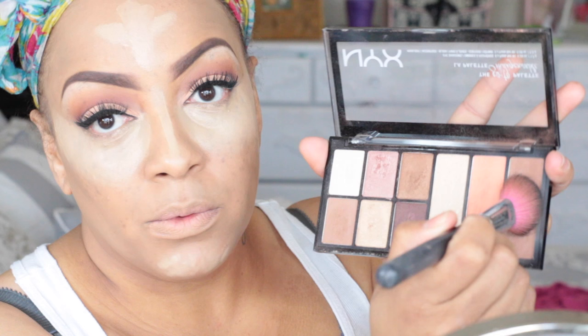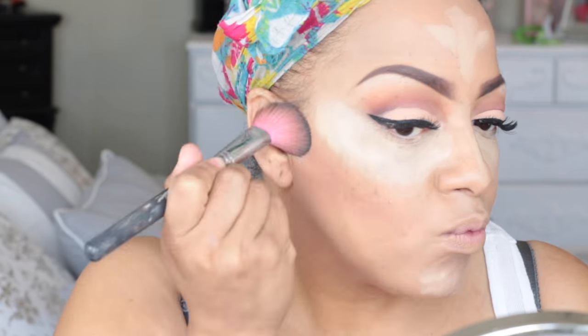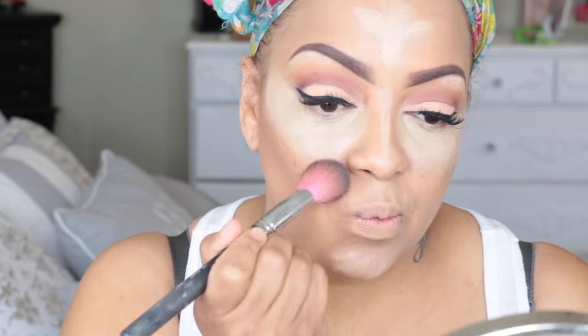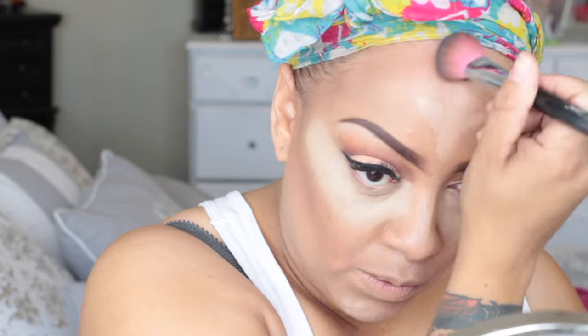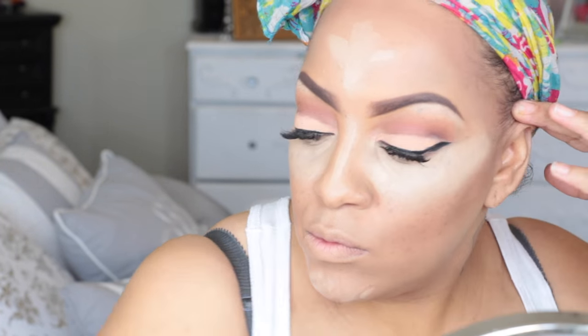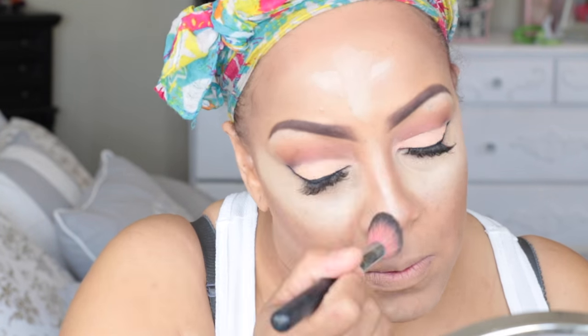Now onto my NYX go-to palette, the Wanderlust palette — I love it, it's the best palette. It comes with contour, blush, eyeshadows, and a highlight. I'm taking one of my Sedona Lace brushes to chisel out the hollows of my cheeks, give myself some cheekbones, and define my hairline. The Sedona brushes are bomb.com — this dome brush here is also from Sedona, and I'm going to use it to contour my nose.